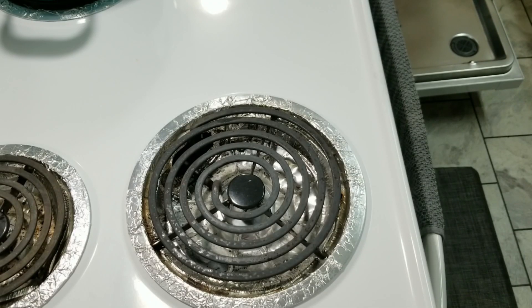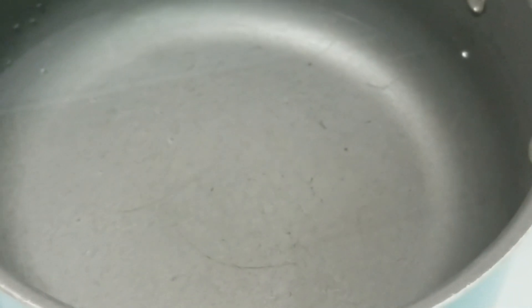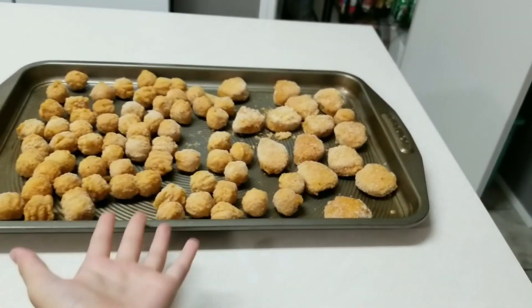Guys we forgot to put the burner on so now it's on. The water's starting to boil — do you see that? We're just going to let that boil up. Now we're going to put the chicken in the oven because that preheated.